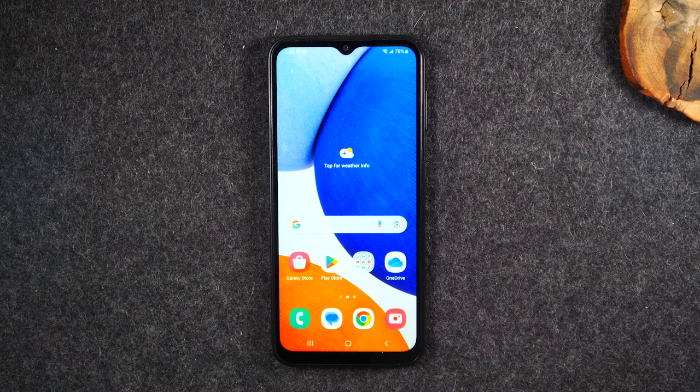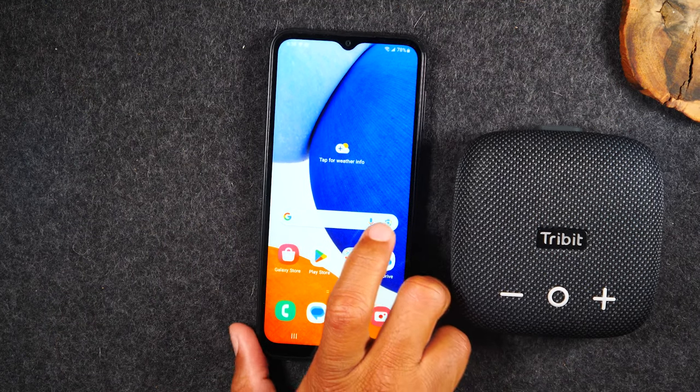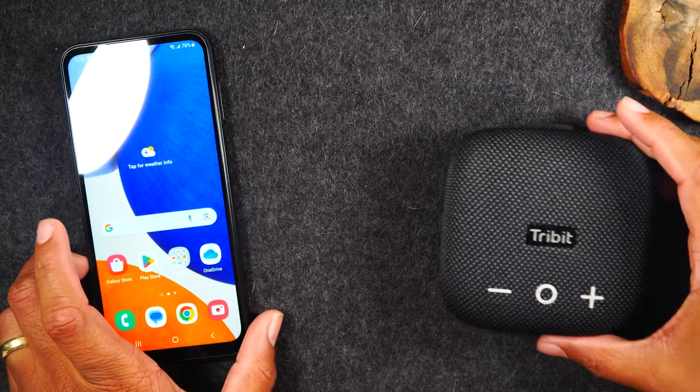Welcome into the video. I am your tech guide Wayne. Today I want to show you how to connect a Bluetooth speaker with your Samsung Galaxy A14. Today I'll be using a Tribit Stormbox Micro speaker to do this.